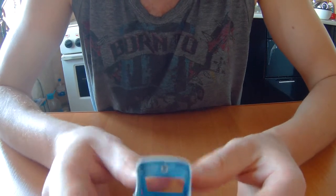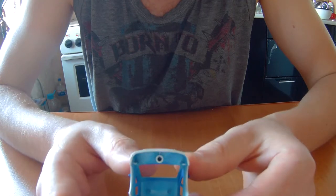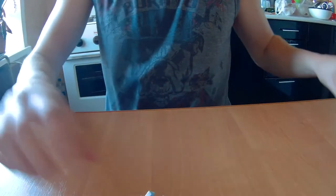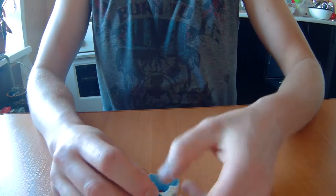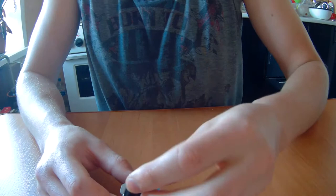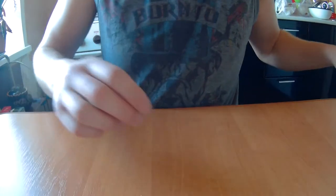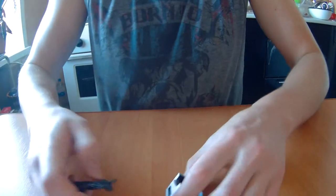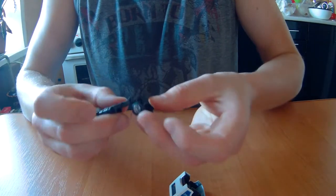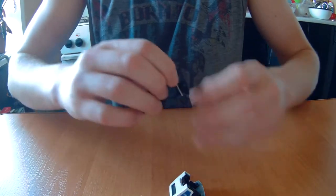There's one screw boss inside and two pins for window connection. Let's assemble it back — be careful with aligning. It's very simple for assembling and disassembling. It's not a difficult model.